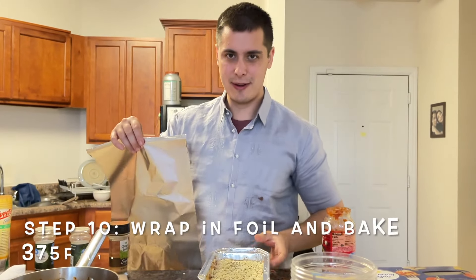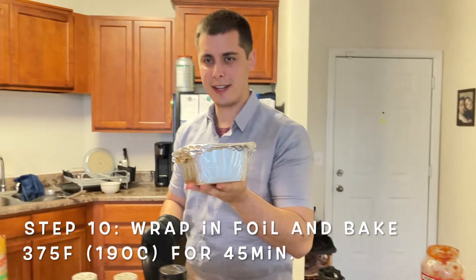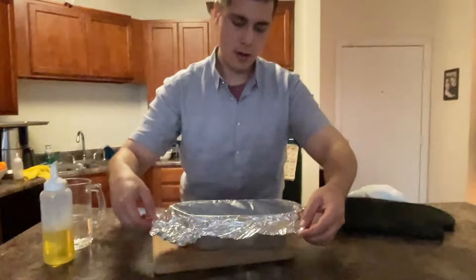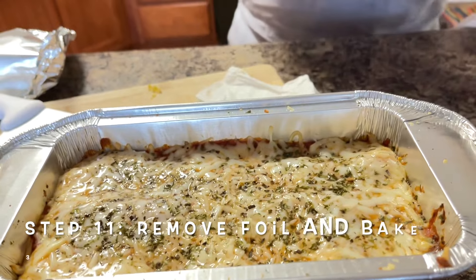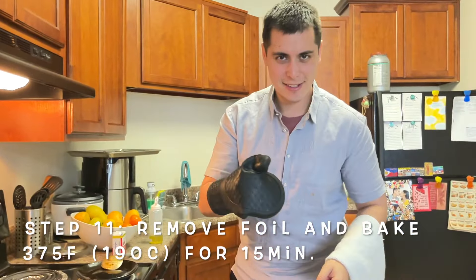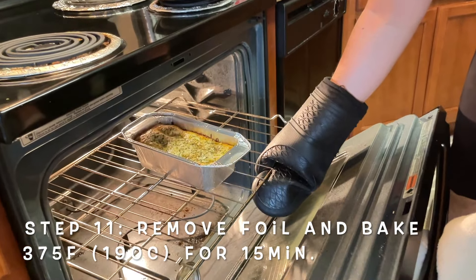Finally, we're going to wrap this in foil. Now we're going to bake this lasagna at 375. Ooh, look at that! Then we'll put it back in the oven. Hey guys, it's now time to take it out — ooh, look at that!